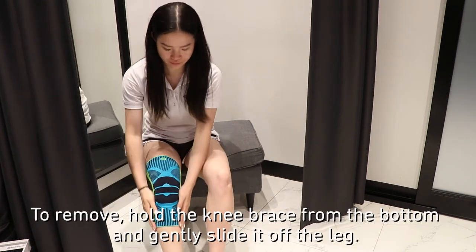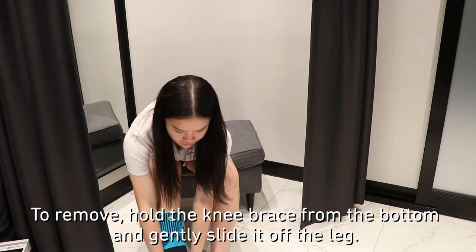To remove, hold the knee brace from the bottom and gently slide it off the leg.